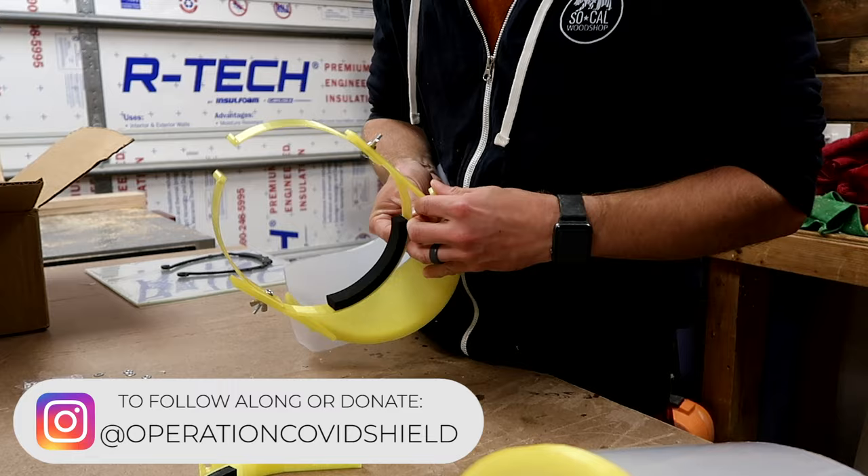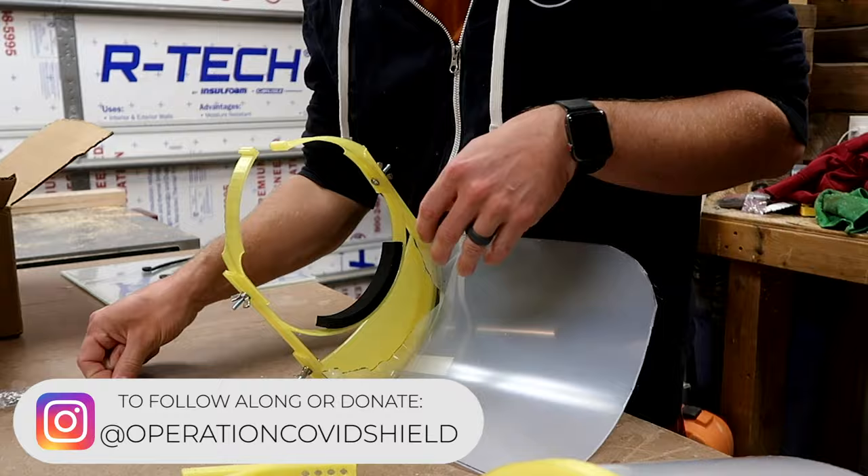100% of the proceeds will go towards materials, shipping, and production costs to distribute them to those that need them. And if you'd like to download the files and print them for yourselves or your community, there's a link below where you can download the files for free as well.